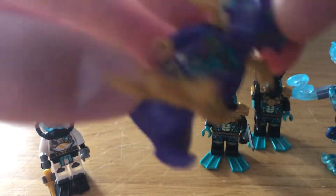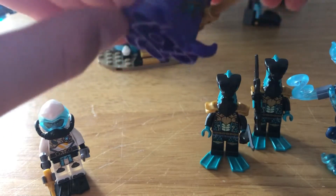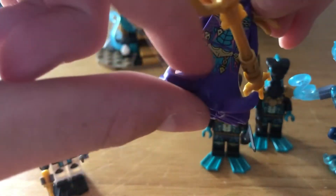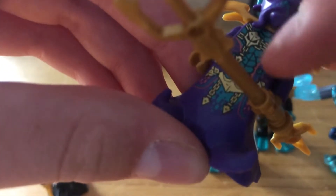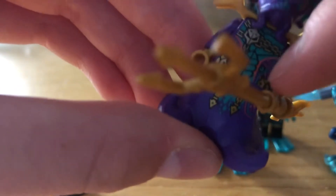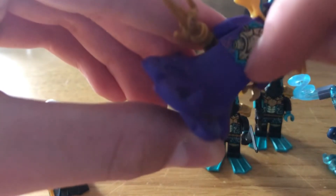Next we have Kalmar, who is probably one of my favorites. He comes with this octopus-squid piece on the head, and it's got some really good printing with chains — it's a really cool minifigure. Kalmar's also a really cool villain. His torso has printing with a squid body design, he's got his armor, and there's printing on the back like a seashell.